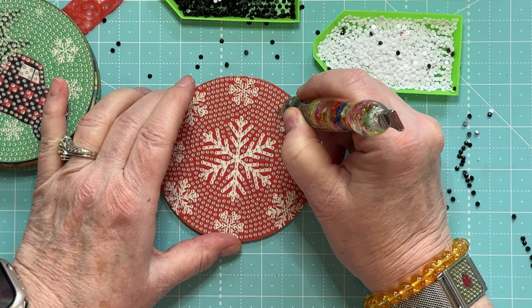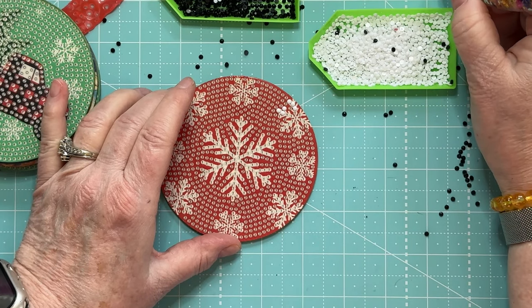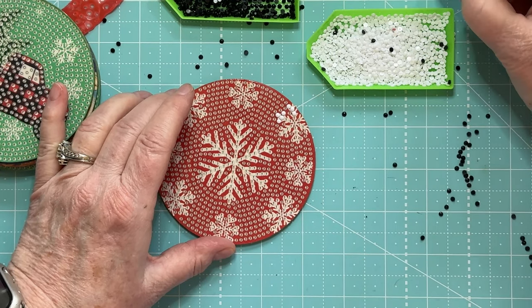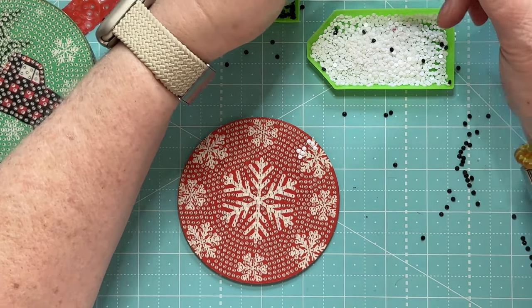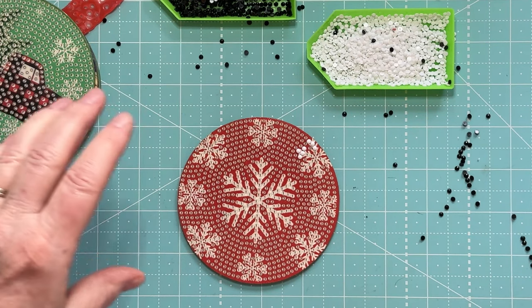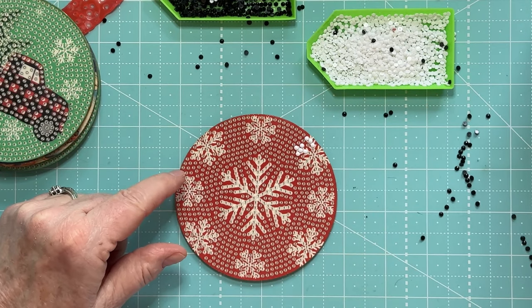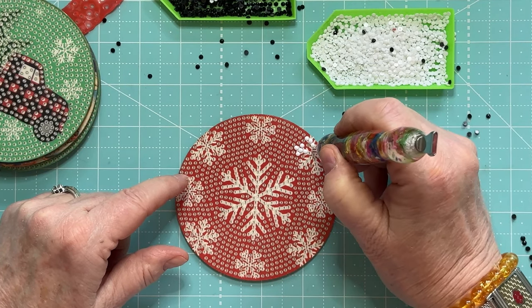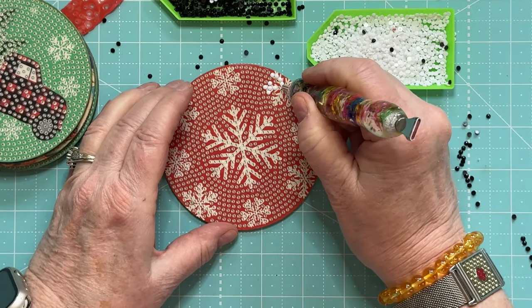As staticky as these are, I don't know if you could spray them with a little alcohol and it would take away the static. I have to maybe Google it and see what they suggest. But for now, I'm going to just pick these up off the table and go from there.